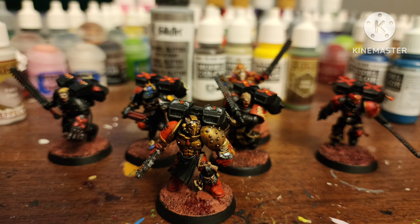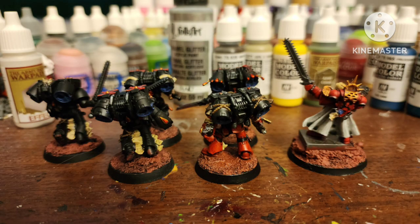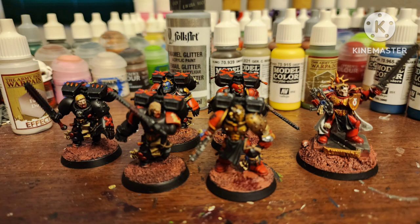But what do you guys think? You think they turned out alright? Do you have any of these figures? Do you have them customized like I do? Let me know in the comments below.